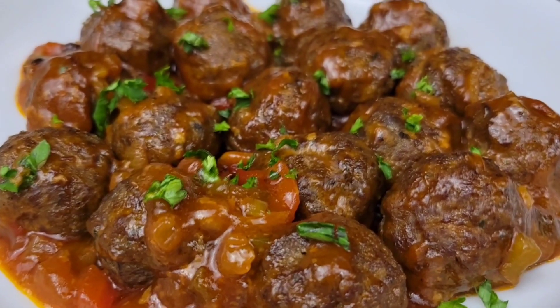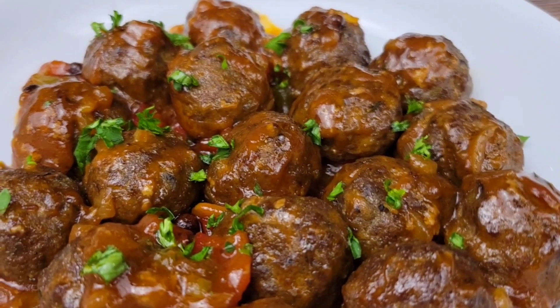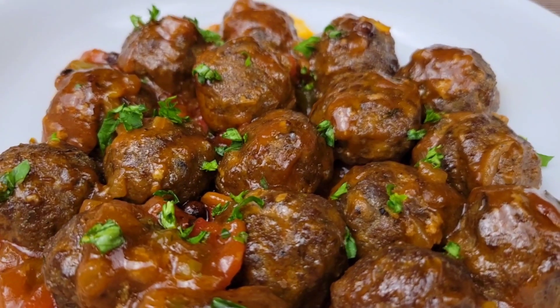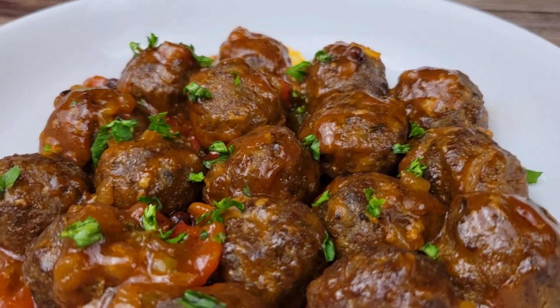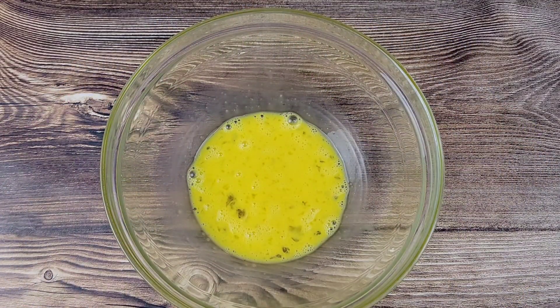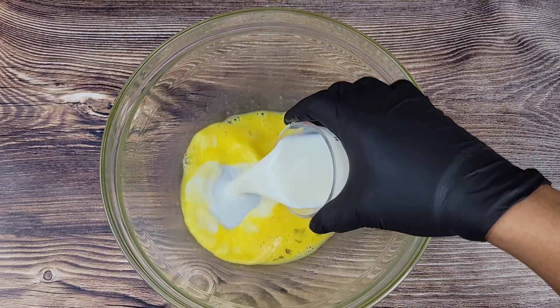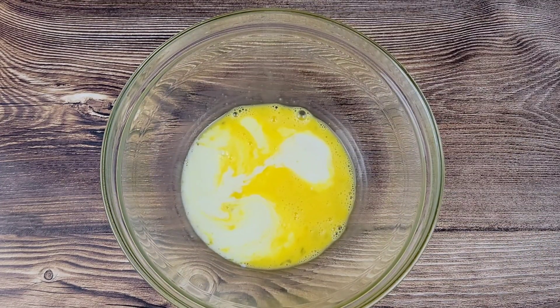Hi foodies, we are making some beef balls with gravy today — a very simple dish but absolutely flavorful. I consider it comfort food. Let's get started. Now, if you have some meatballs in the freezer you want to use, that's fine, but it's better from scratch, I promise you.